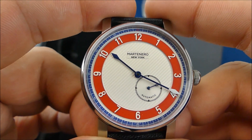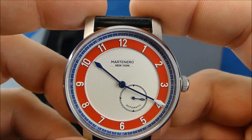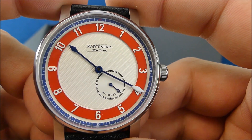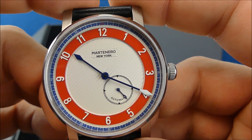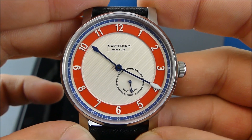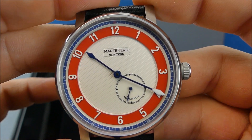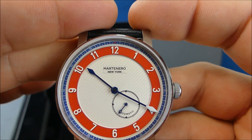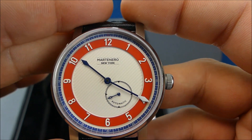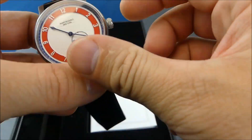I posted pictures of this one on the Facebook exchange page, just because I hadn't seen too many of this Martenero New York, and a lot of people asked if I wanted to trade it — so it seems like it's a pretty popular option and would be easy to trade. If you go to their site, the full retail is about five hundred dollars, and I've only seen a couple on eBay where people want around four hundred dollars, which I think is a little up there.